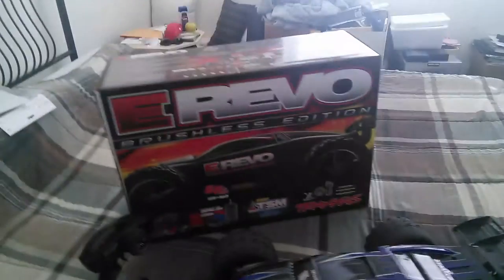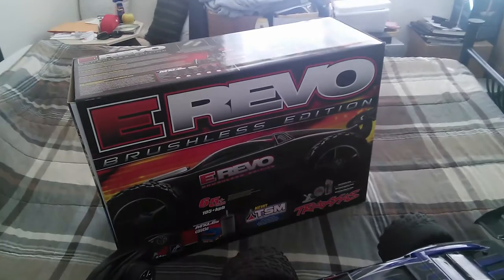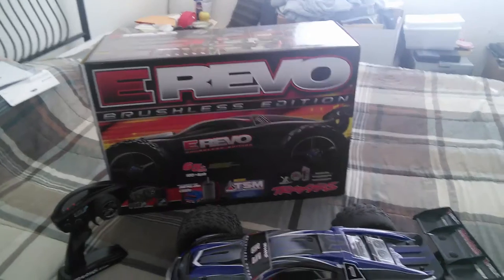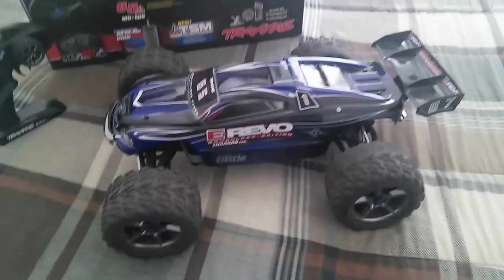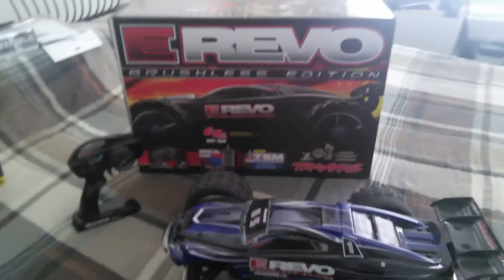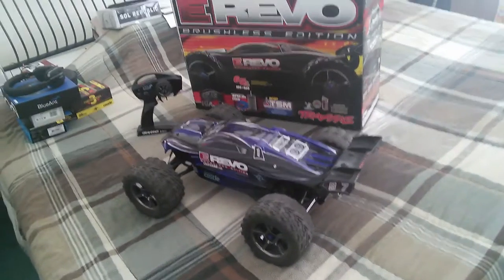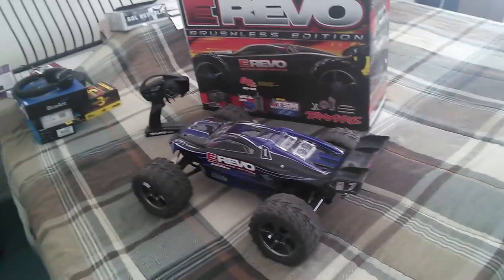This is an absolute monster, an absolute beast. The speed you get out of the box — with the pinion and spur combination that Traxxas claims will give you 65 plus — is actually not what comes in the truck. Out of the box, this truck will easily do 50 to 55 miles per hour. My buddy actually raced me in his real car down the street in my neighborhood and told me I was easily going 55 because we were about neck and neck.